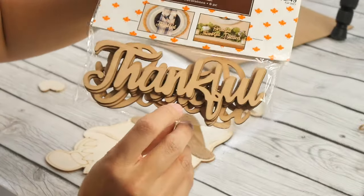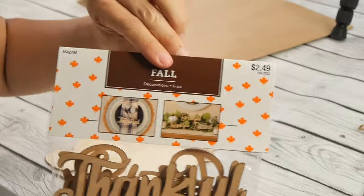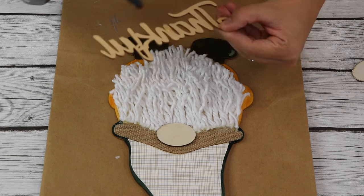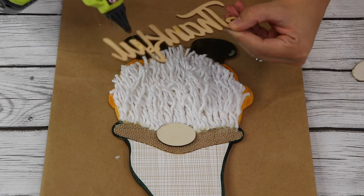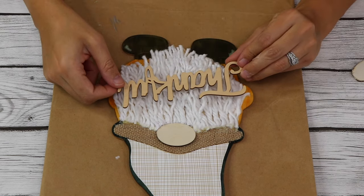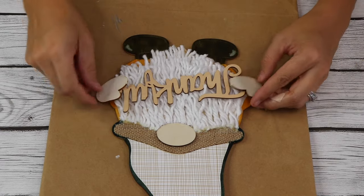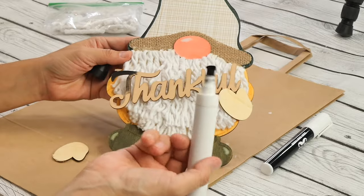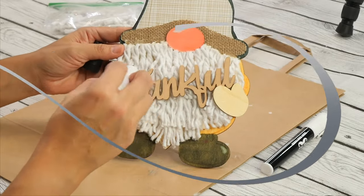I also purchased these fall decorations from Hobby Lobby — they were $2.49 but 40% off, so it was a really good deal. I want this to stand out a little bit more, so I'm taking a black marker and just coloring it all the way in.